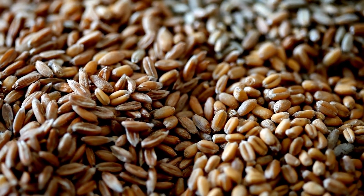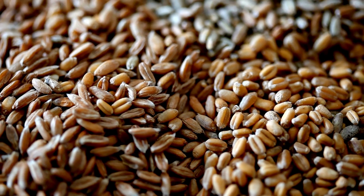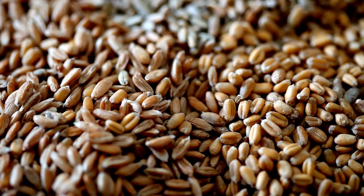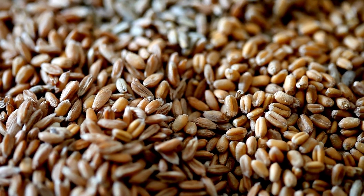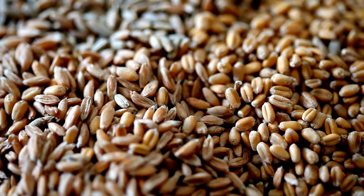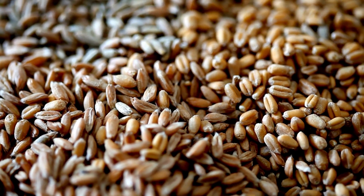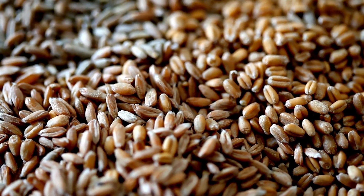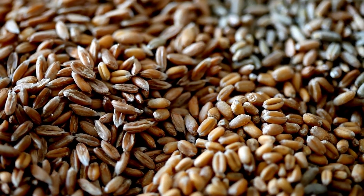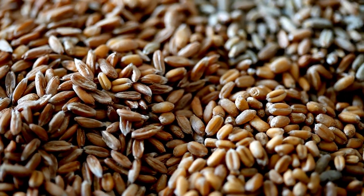Whole wheat flour, if you're looking for a similar texture to cakes and cookies and things like that, may be a better option because it actually has a lot of fiber — but it is high in carbs, so that is one thing to think about. Most of the flours that you're going to give your dog have their pros and cons, so you need to weigh them before you make your dog treats with them.